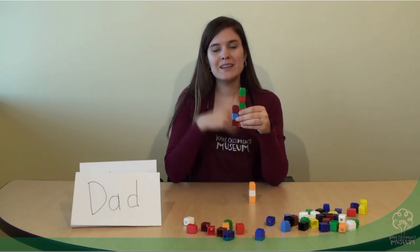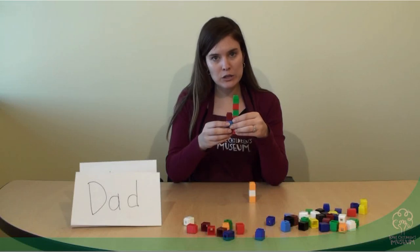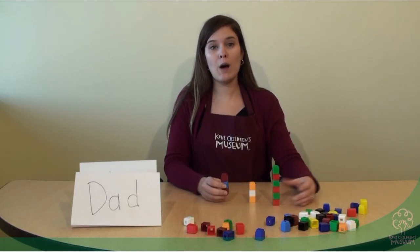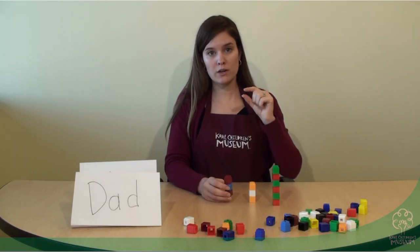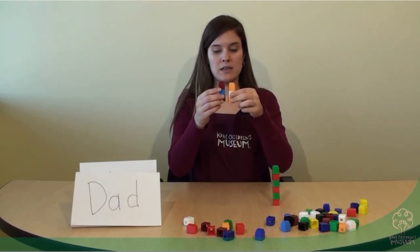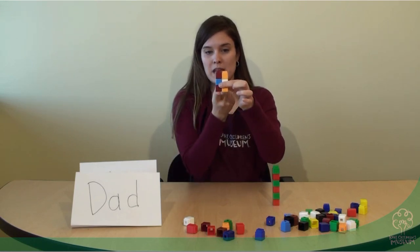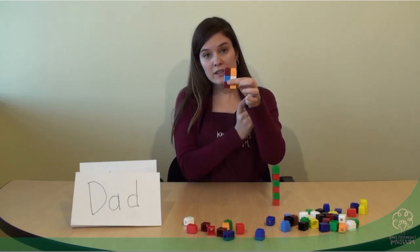Now I wonder if we put dad and mom next to each other, if those will be the same or if mom will be longer or shorter. Let's test and see — I'm going to line up the bottoms, and they're the same!